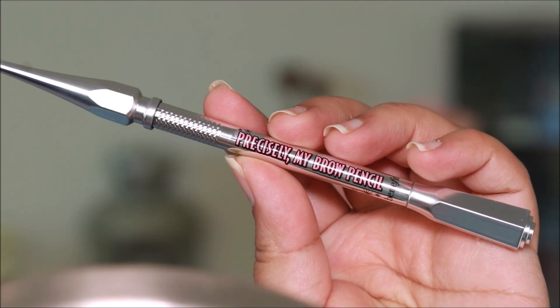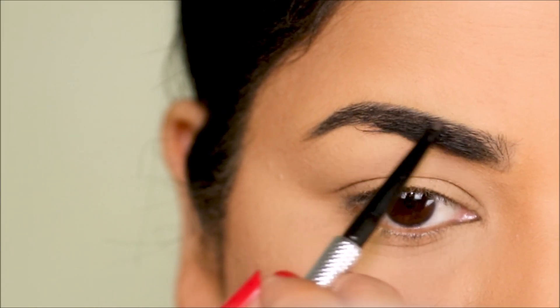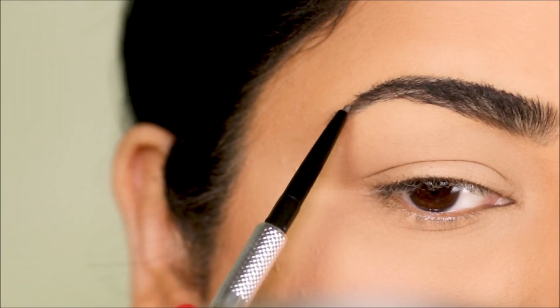For my brows, I'm going to be using the Precisely My Brows pencil from Benefit Cosmetics. This has a very fine tip, so it's very easy to fill in just the sparse areas, which is what I'm going to be doing. The shade is 4.5, which is lighter than my brows, and I want to keep it that way because I don't want it to look too harsh.